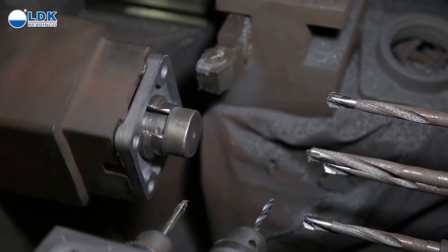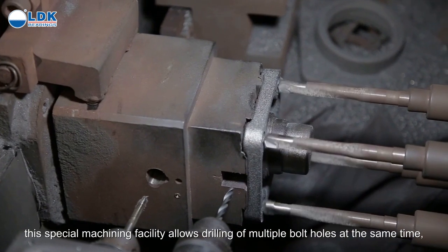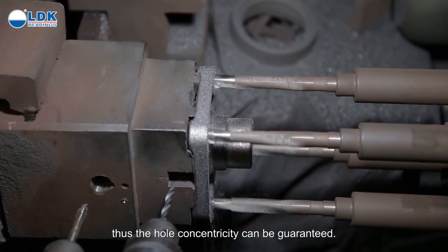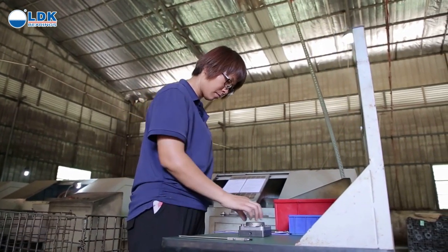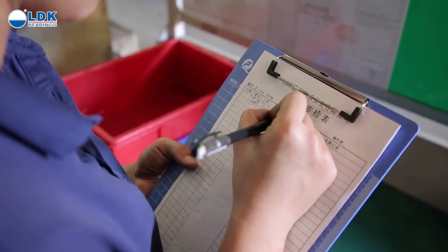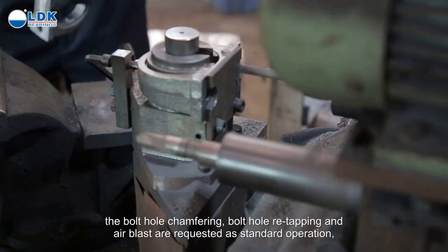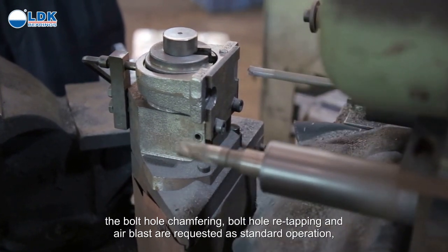This special machining facility allows drilling of multiple bolt holes at the same time, thus the whole concentricity can be guaranteed. For the pillow block housings, bolt hole chamfering, bolt hole re-tapping, and air blast are required as standard operations.